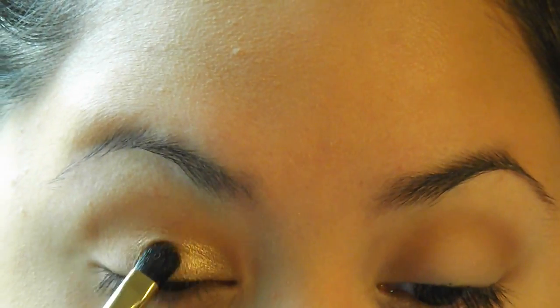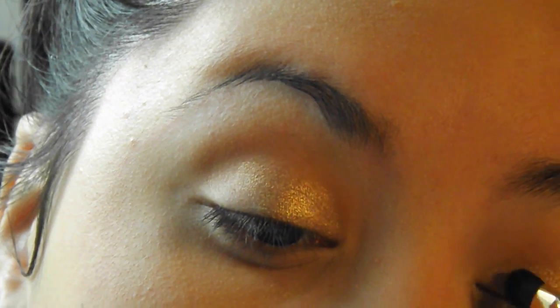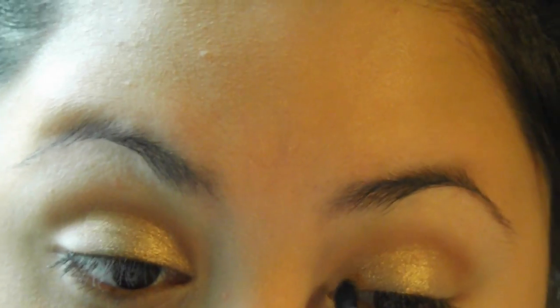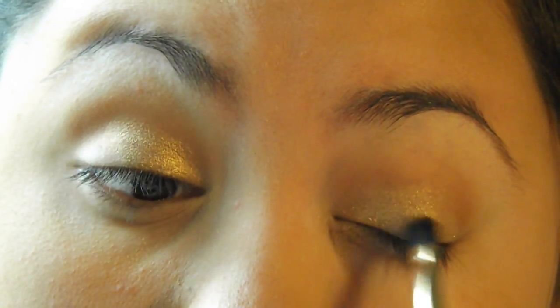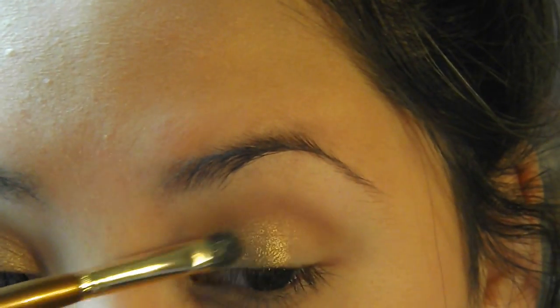Then I'm going to be using the shade called Creme Brulee, and this is just a really beautiful golden shade. It has specks of shimmer and has a really nice sheen to it, not chunky glitter that's going to fall out all over your face. These eyeshadows don't have any fallout in my opinion. I'm just putting that on the inner corner of my eyes and also on the inner half of my lid, really packing on that color so it stands out and nothing fades away when I go back to blend everything together.